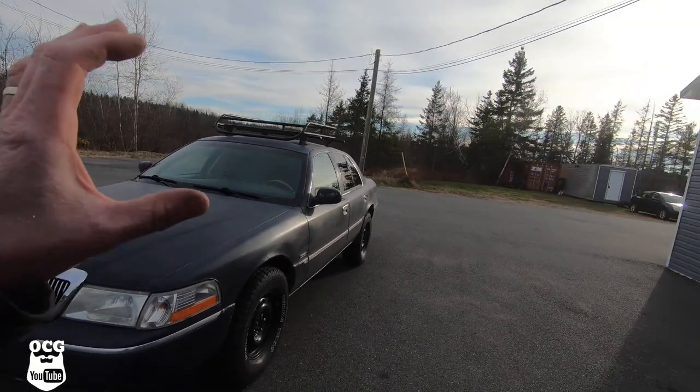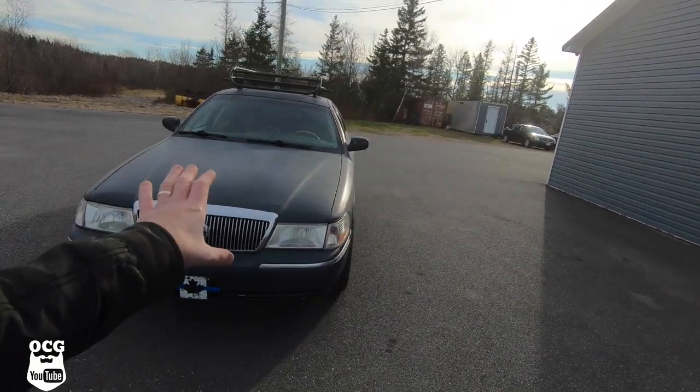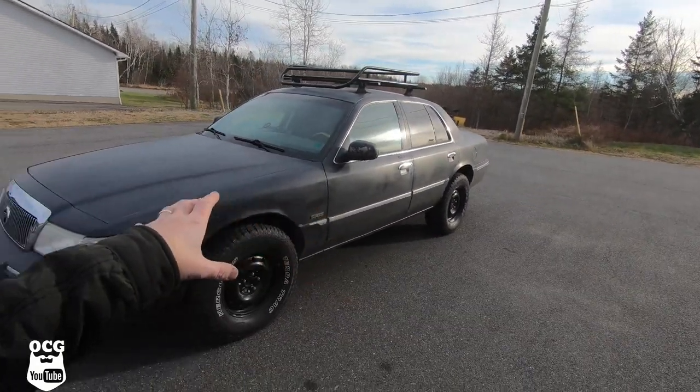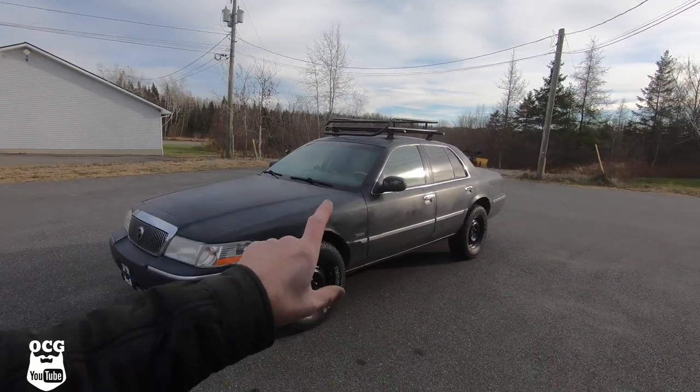We've got everything all buttoned up — everything fastened to the roof, the roof basket fastened to the brackets we welded, paint touched up, and muffler clamps spray-painted flat black so they kind of blend in. Let's take a look and see what kind of attitude it's made for Project Blackjack. I think that adds a little more redneck to it, and that is the goal. We're heading down the redneck path: it's lifted, got the flat black spray bomb paint, and now we've got the roof rack. The car didn't come with a spare tire, so we still have to get one rigged up before any off-roading shenanigans.